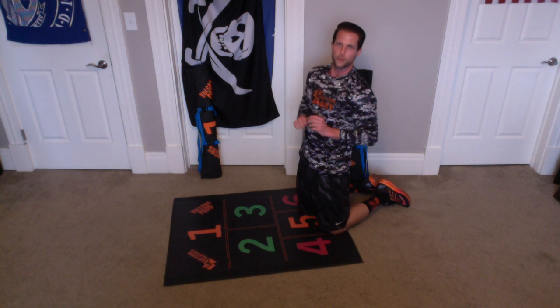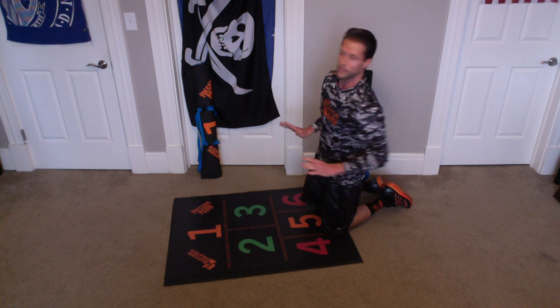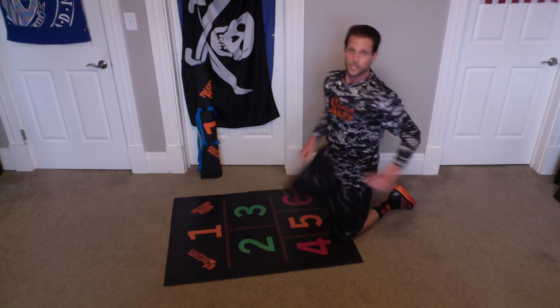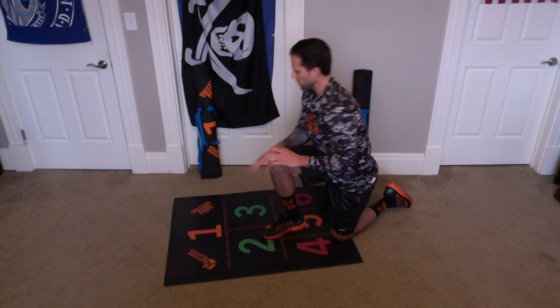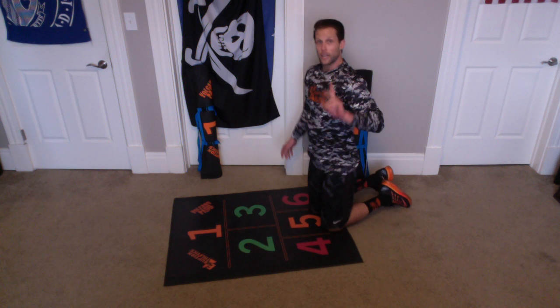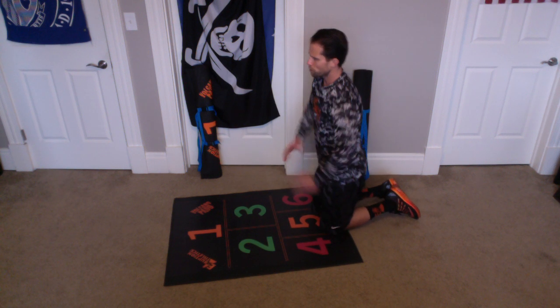Good. Alright, we'll take a little bit of a break. Basically, we just did 20 push-ups — 10 on each side. We'll take a little break. Remember, one hand is in 1, the other is in 2. Then we switch — left hand goes in 1, right hand goes in 3. Give you a few more seconds to stretch it out.